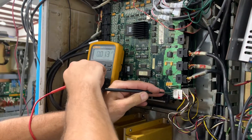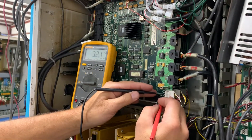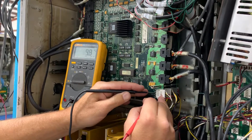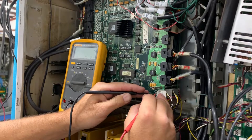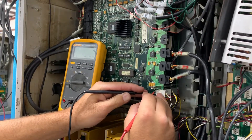To check the AC ripple, turn the meter to the AC setting and check it the same as we just did. Go to the five volts — we're in the millivolts. Plus 12 — we're in the millivolts. Negative 12 — we're in the millivolts.